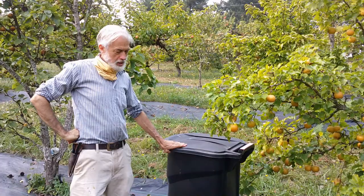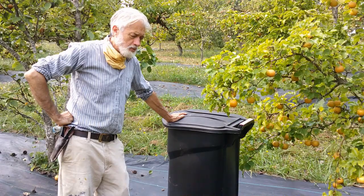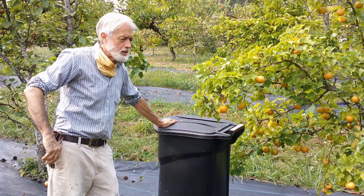We have these black plastic trash cans stationed throughout our orchard, and what we do with them is we ideally put the fallen fruits into the can. That way, should there be any insects in any of the fruits, they are taken out of circulation and not able to reproduce themselves by pupating into the ground and having generations.